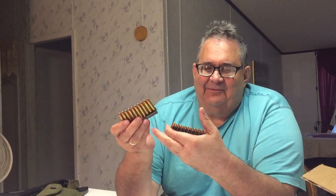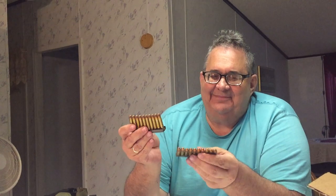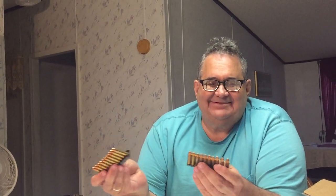People say that this ammo was made in the 80s and it'll never work because it's old. But to me, I've got socks that are older than that that I still wear. Well, not for that long.